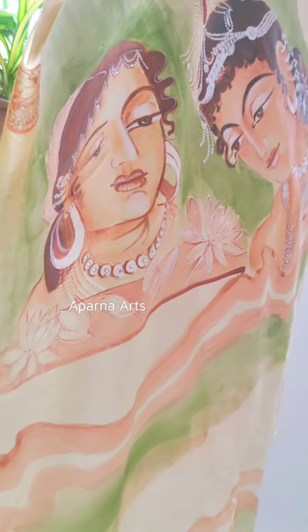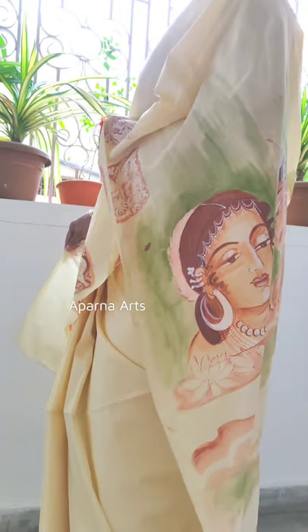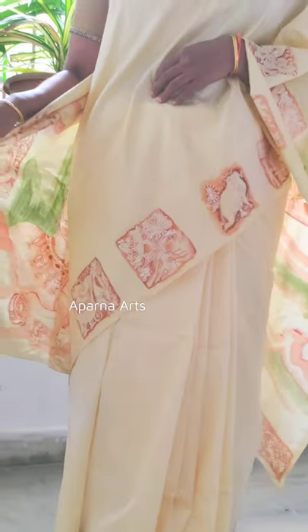To learn many more techniques, you can see other videos in my channel. There are many more exclusive professional artworks. If interested, you can buy and order them.